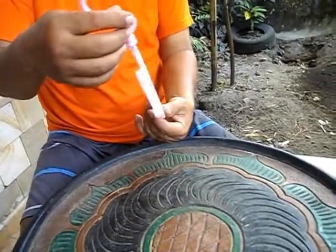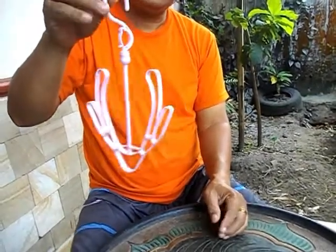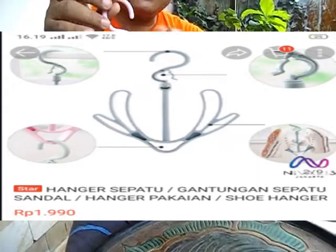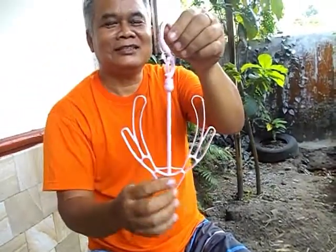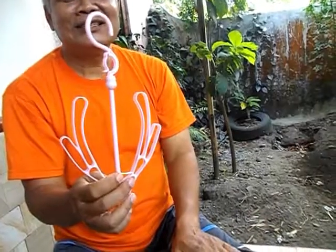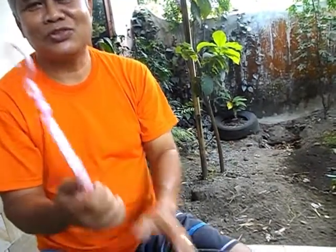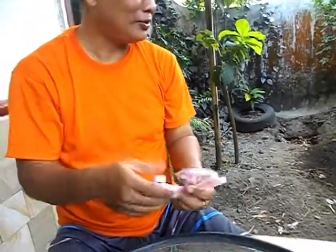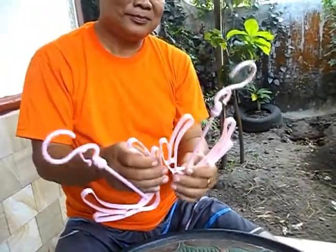Ada yang tahu nggak ini? Modelnya seperti ini. Ini ternyata untuk jemur sepatu. Jadi sepatu kalau dicuci, terus dimasukkan ke sini, yang kanan di sini, yang kiri di sini, terus digantung. Ini tempat jemuran sepatu, hanger sepatu. Harganya Rp 1.900. Kemarin beli dua karena sepatunya banyak. Dan murah.